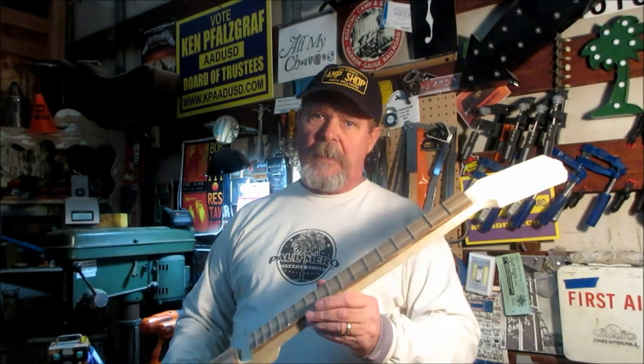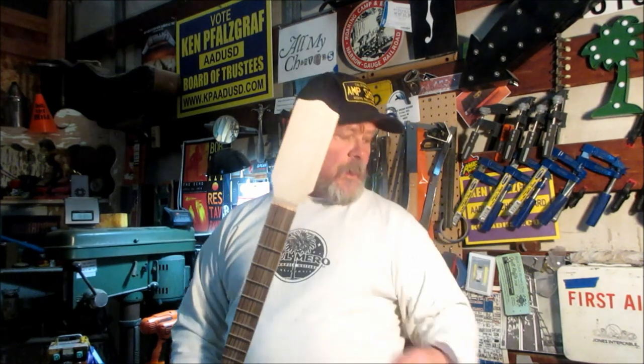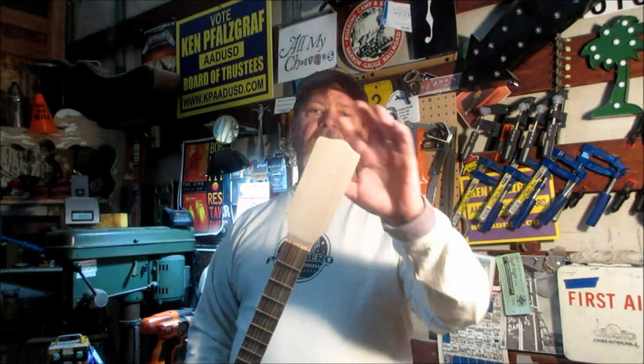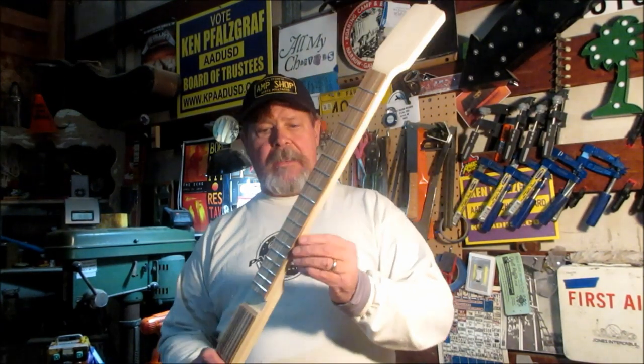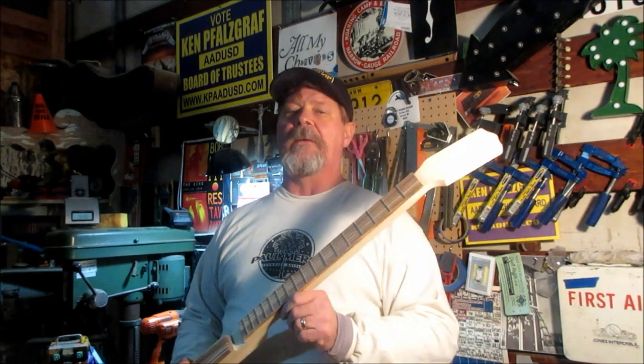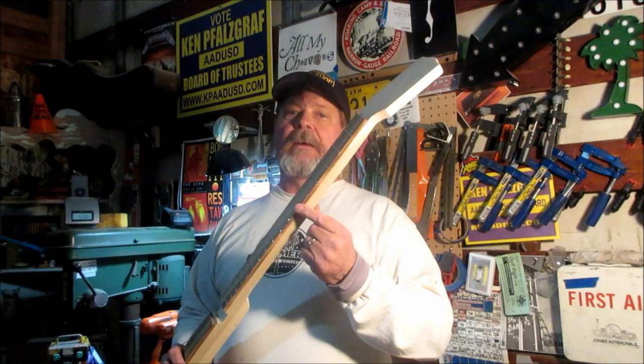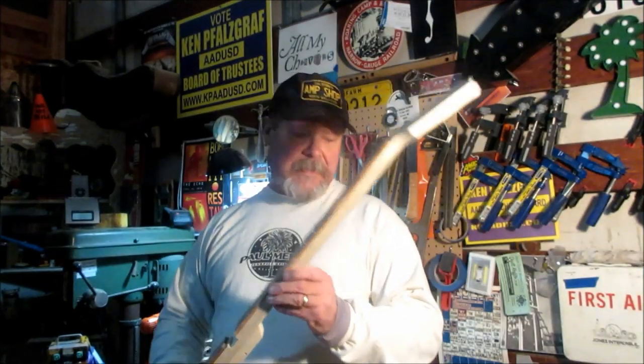Hey guys, welcome to the shop. Got some Mississippi Fred McDowell going on in the background. I'm working on this coffee can guitar — it's got a little bit of Route 66 blended into it. I'm going to do an episode real soon on headstocks 101: how to cut them, size them, shape them, and all that. So look for that soon. Now as you can see, I have fretted the neck on this, and this episode is going to be fairly short — it's going to talk about how to avoid some of the mistakes I made early on in fretting the neck of your guitar.